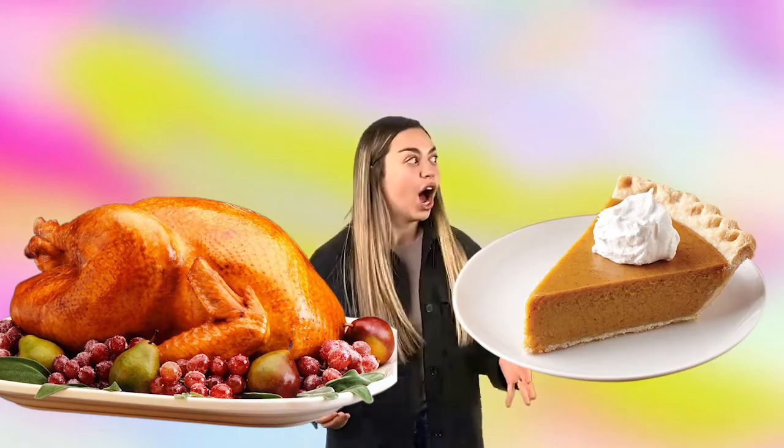Oh, hey, Dad, speaking of food, I brought you a taco. No way. Yeah. Thomas, I'm so thankful.